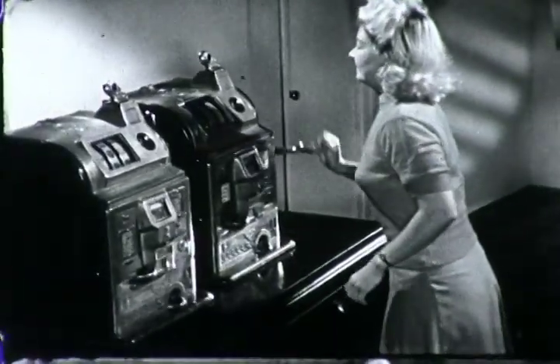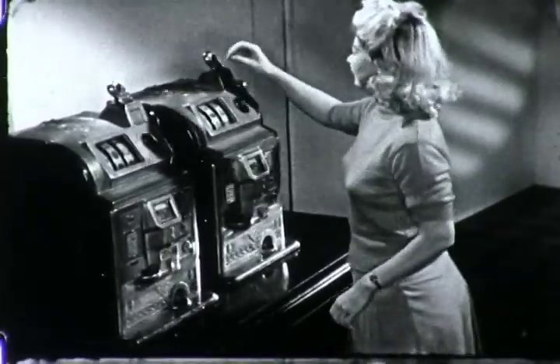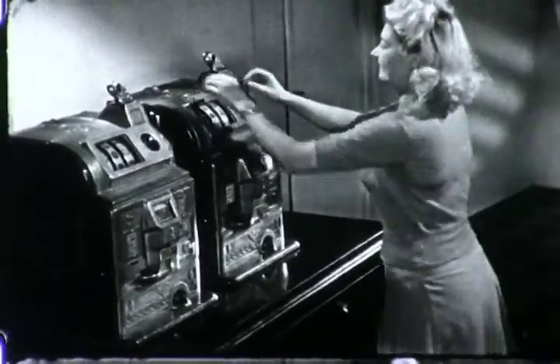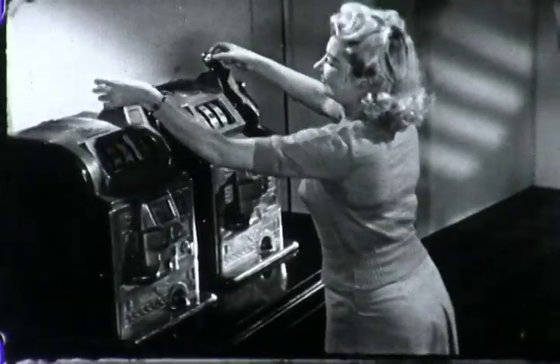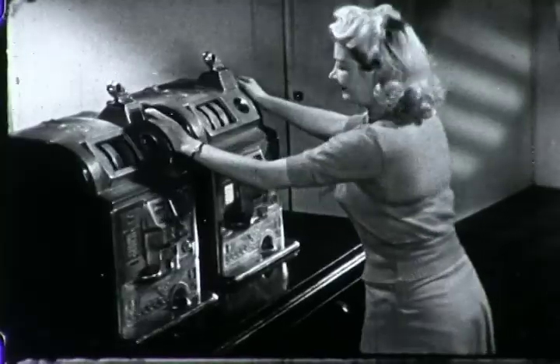Are you still trying to beat that machine with only one arm? Haven't you learned about working both hands together for increased output? That's right. When you work with both hands, it really pays off.